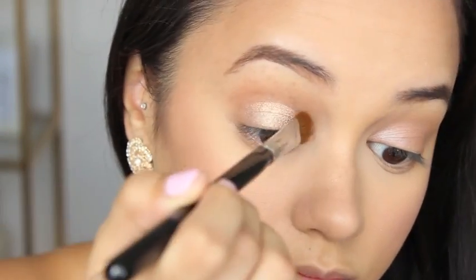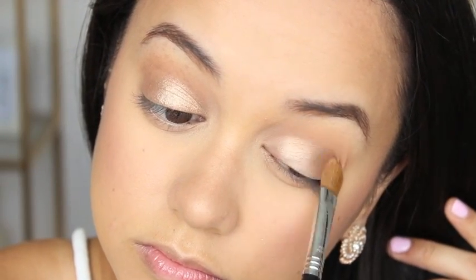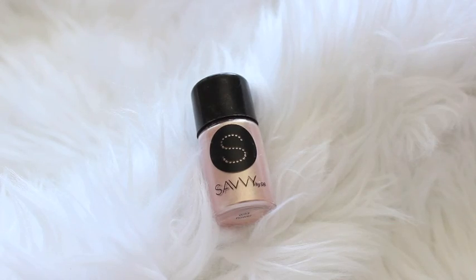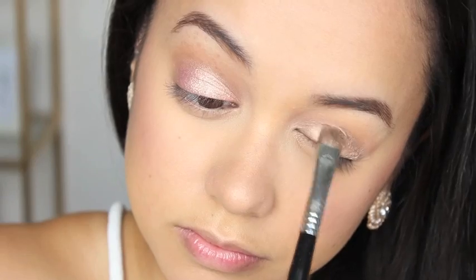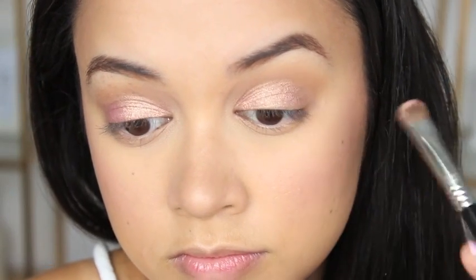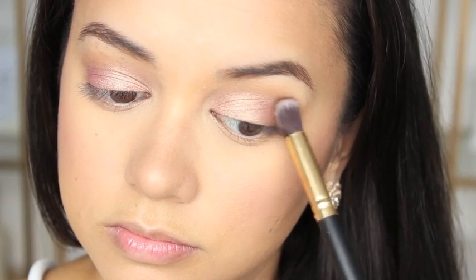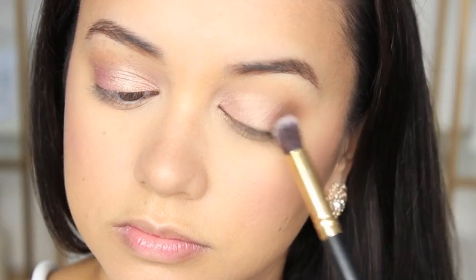For the next step I'm spritzing my eyeshadow brush with some Fix Plus and then dipping it into this pigment by Savvy in the shade Wildflower. It's a really beautiful pinky gold pigment — this is the pigment that helps give the eyes that rose gold effect. To give my eyes a little more definition I'm taking the shade Semi-Sweet and applying that to the outer corner of both my eyes.